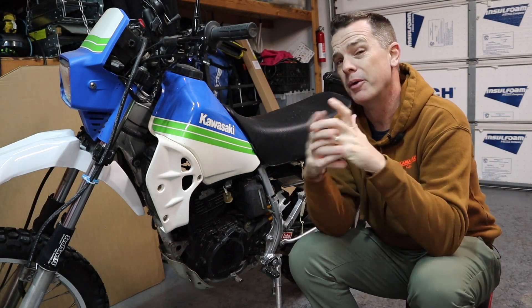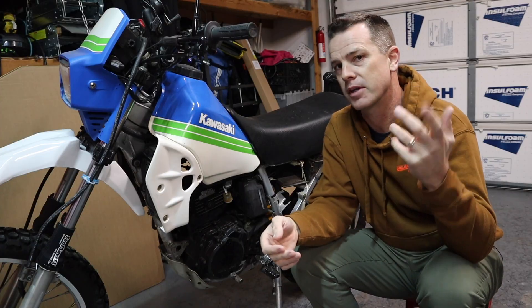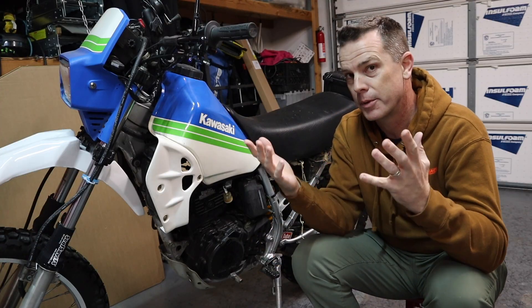Welcome to Car DIY, where apparently we don't just do cars, we do motorcycles. If you like this kind of content, be sure to hit that subscribe button because we've got lots more stuff just like this coming your way.